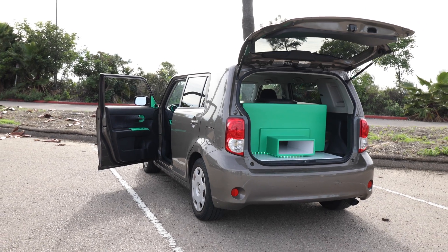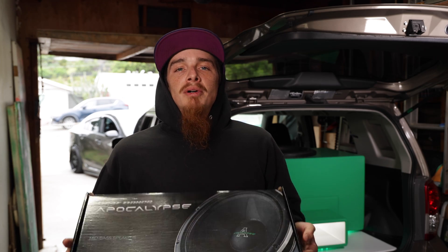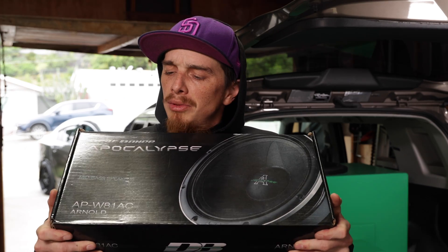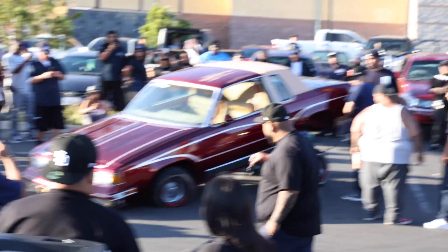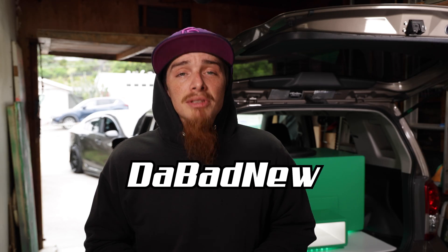Since I haven't installed the other two speakers this amp is going to be powering, I didn't have to do anything to the third and fourth channels. But in a future video when I install the Defbonds Arnold APW W81AC mid bass speakers, I'll be doing the same thing again but with different filter settings. Thanks for watching — I really wanted this one to be informative so let me know if it was, or if I missed the mark or left anything out. The channel is normally about car audio but also covers custom cars and DIY maintenance and modification.